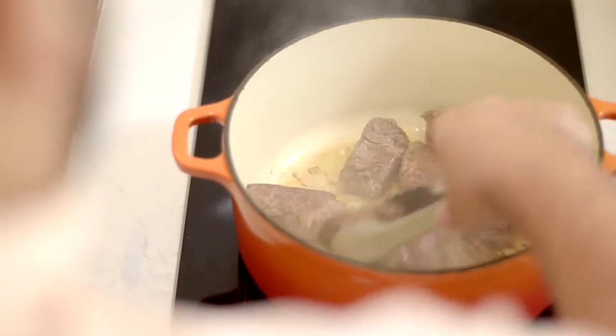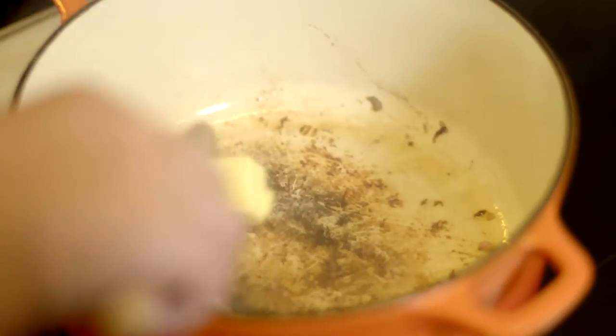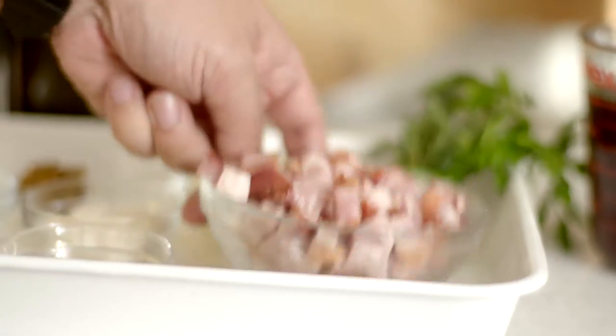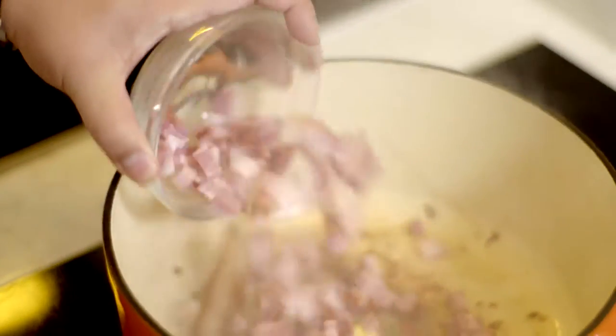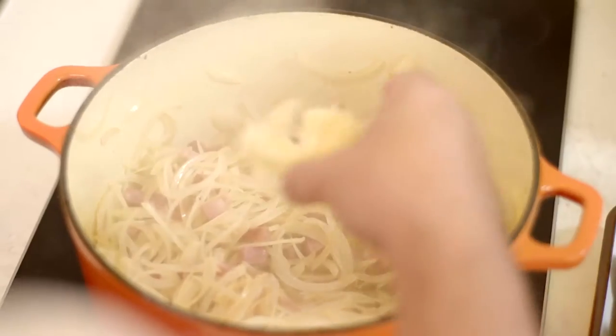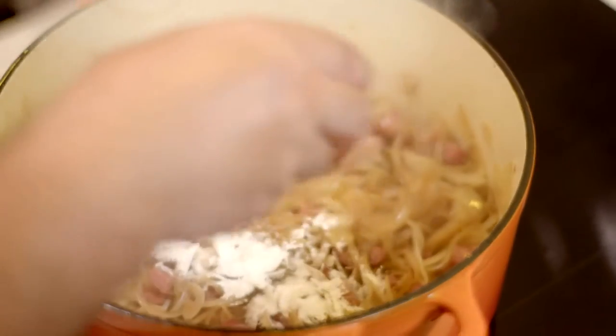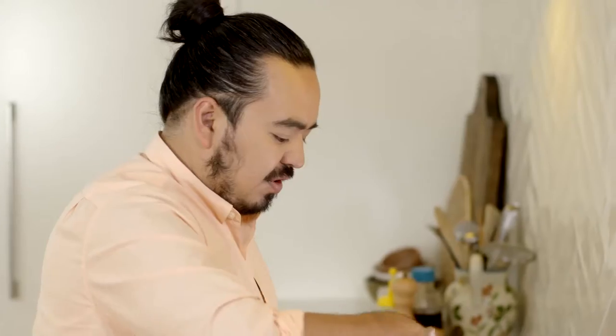With all the beef out, we've got a nice amount of brown crust in the bottom and that's going to be the basis of our stew's flavor. So a little bit of butter and some of this speck — you could use bacon as well. Now some onions; really sweat those onions off. Some garlic as well. Now flour to soak up all of the juices in there. We're almost making a roux at the bottom here that's going to give a lot of body to the stew at the end.